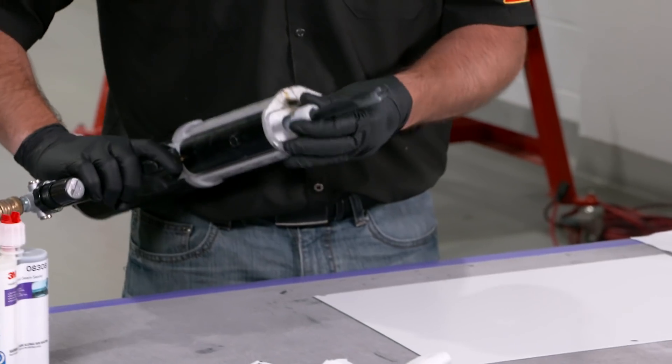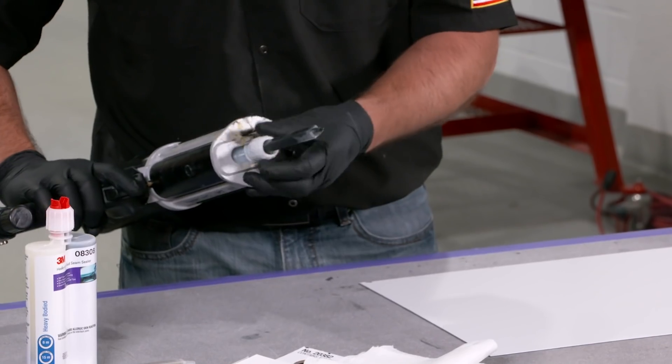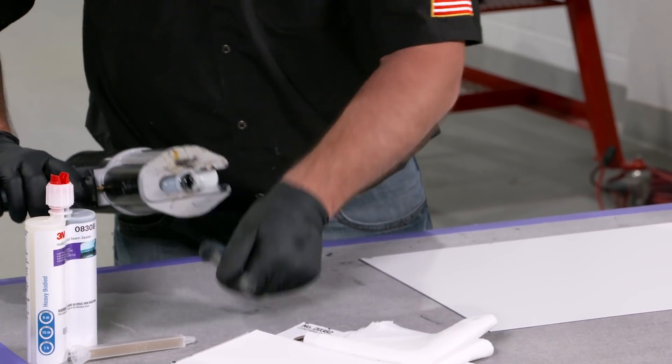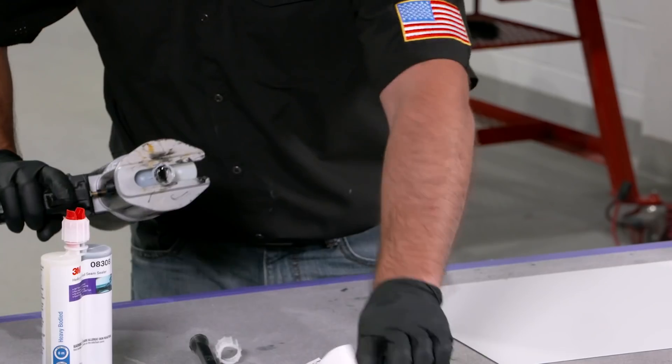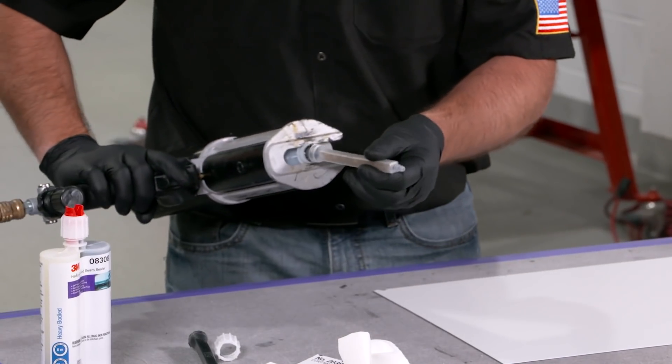For this we're going to be using our 8308 heavy-bodied seam sealer. As always with all of our two-part cartridges, we want to make sure we equalize them upward into a paper towel, making sure we got equal parts of A and B coming out.